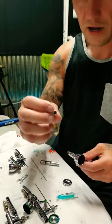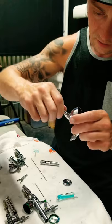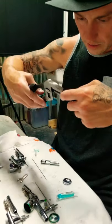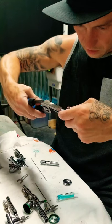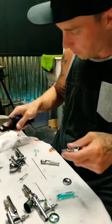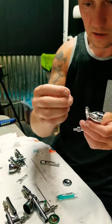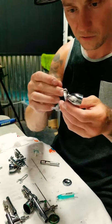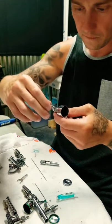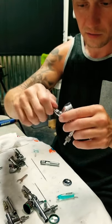Once you have this part cleaned out, thread that back on. I usually tighten it kind of snug with just a little pair of pliers — just barely snug — and that allows you to just be able to unscrew this part by hand when you need to. When I'm working I take the tip off, which exposes the needle so you have to be careful, but if you snug this part down with pliers just one little turn you can unscrew it by hand.